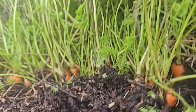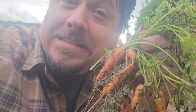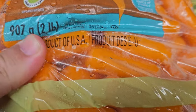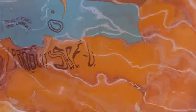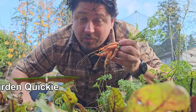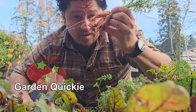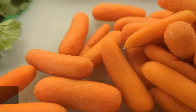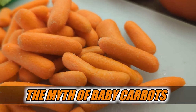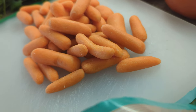No doubt about it, everyone loves fresh carrots, especially the tender baby ones that taste like literal candy. But in the modern food system, not all is what it appears to be — the product you're buying in the store might just be the exact opposite of what you think it is. Welcome to another episode of the Garden Quickie — today is all about those baby carrots, more specifically why the ones at the store aren't really what they seem.